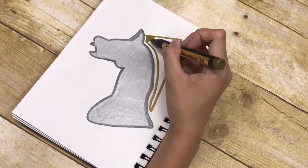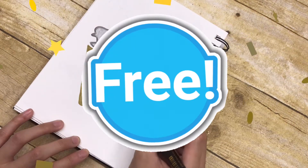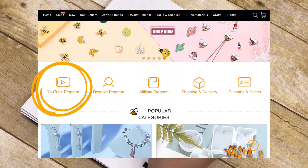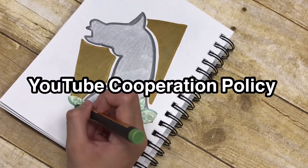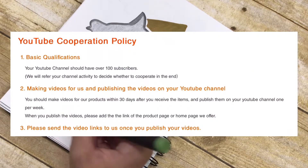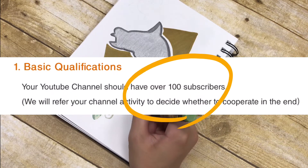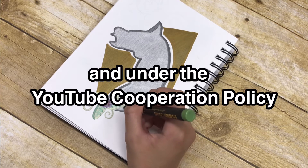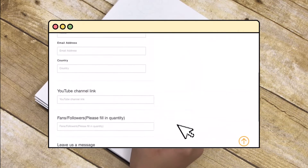If you'd like to review something from BB Craft's website, they have something called a YouTube program. BB Craft will basically send you some art supplies for free to review on your channel. If you click the YouTube program icon, they'll explain the program and they also have a YouTube cooperation policy, which tells you what you need to do when you apply. They also talk about how many subscribers you need in order to apply.